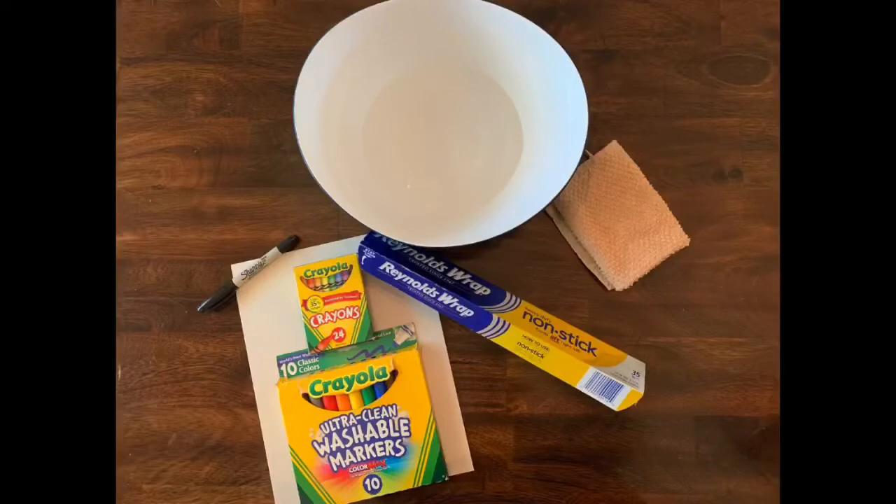For today's activity you're going to need quite a few items. You will need a paper and a sharpie — it's very important that you use a permanent marker to draw with. Make sure you get your parents' permission before doing so. You'll also need crayons to color with and markers, along with aluminum foil. Sounds weird, but we'll use it. And you'll need a bucket of water and a sponge or wash rag to moisten your paper with.